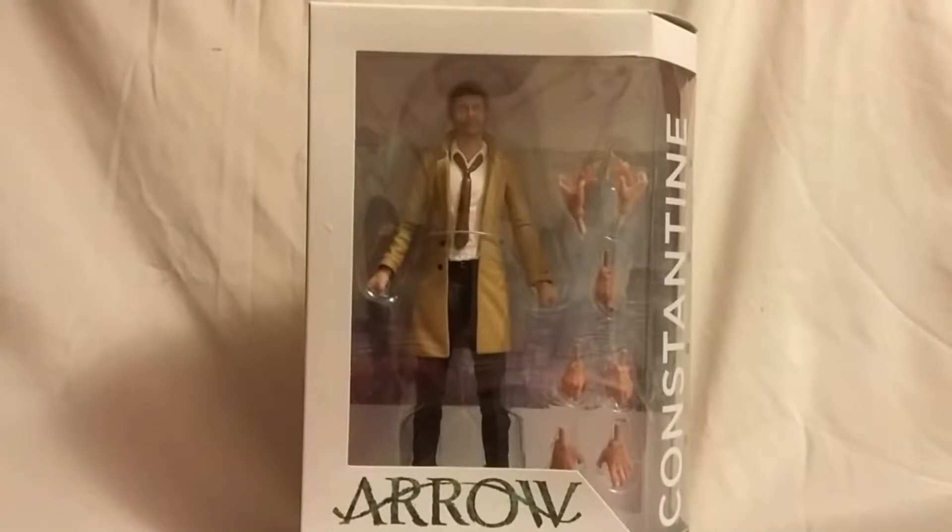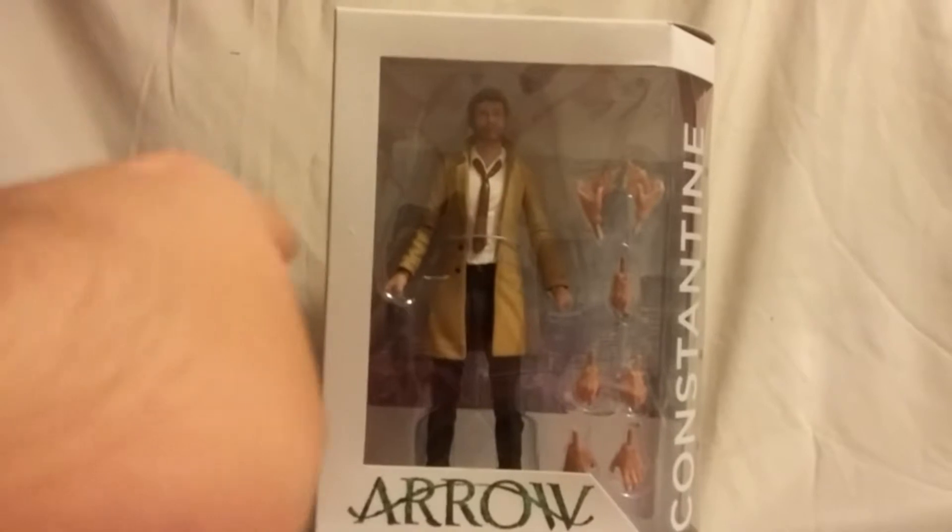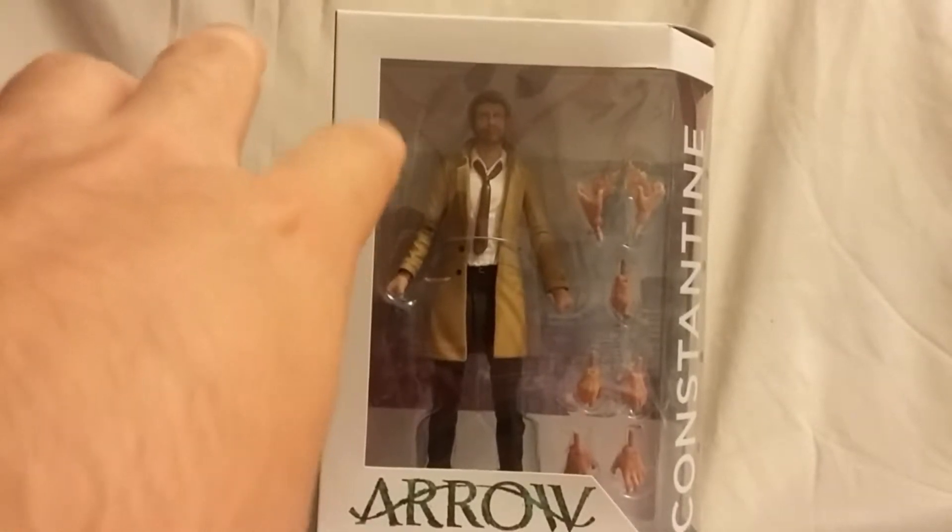What is going on everybody, Matitude 22 here, today bringing you guys another figure review. Today we're looking at the DC Collectibles Constantine figure from the Arrow TV series.